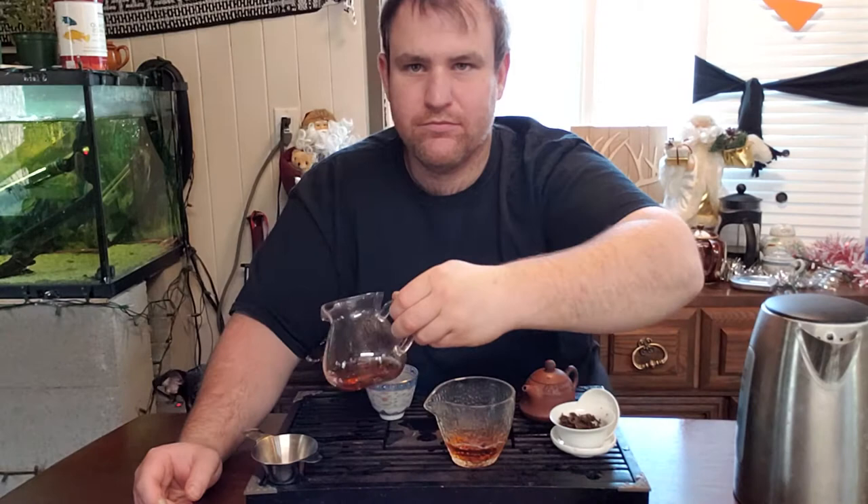I remember watching a YouTube video about clay versus porcelain versus glass, and I kind of thought it was a bit of nonsense. I never really could understand it — I think the biggest part is heat retention, and maybe something to do with the porosity of the clay. But yeah, this tea doesn't taste very good in porcelain. It loses a lot of those notes that I originally really enjoyed from it.